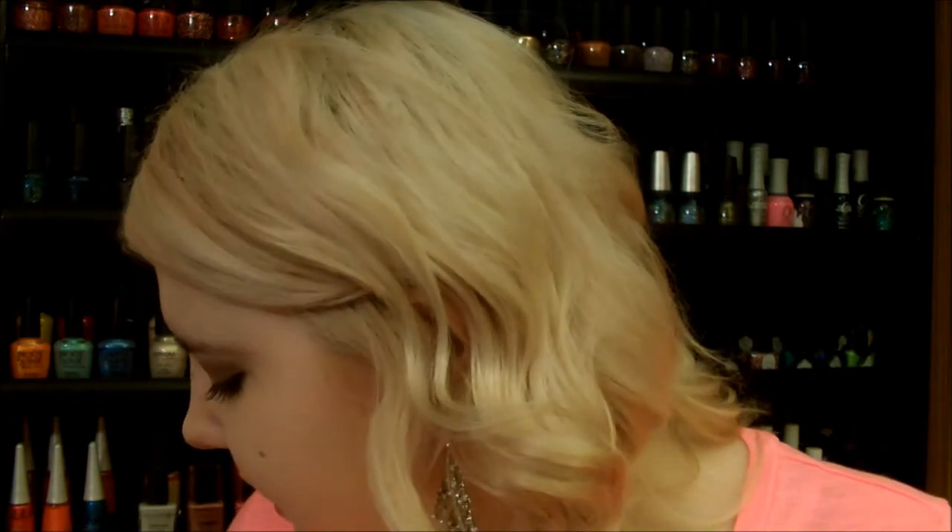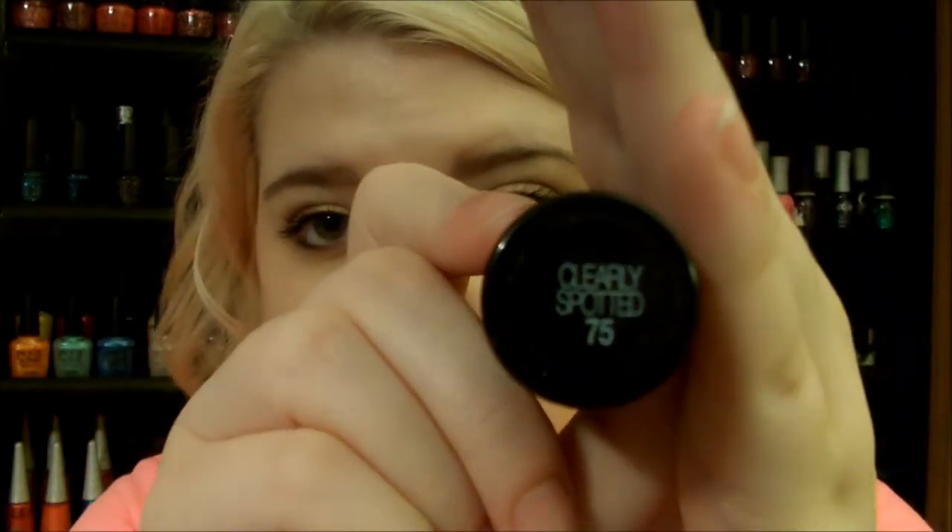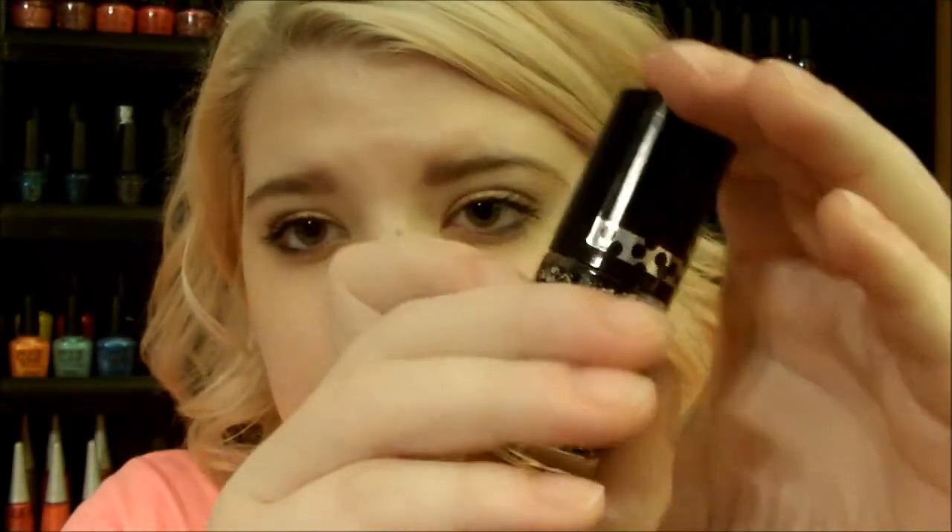The second trend is a twist on black nail polish. I decided to show you the Maybelline Color Show Polka Dots nail polish — this one is in Clearly Spotted. Now this one doesn't have a black base, so you're going to have to paint it over a black nail polish. But it's really cool — it's polka dotted black and white and it gives a really cool modern look.